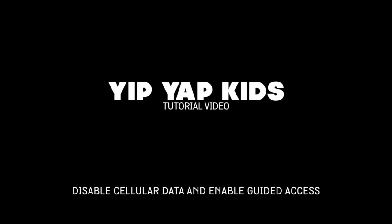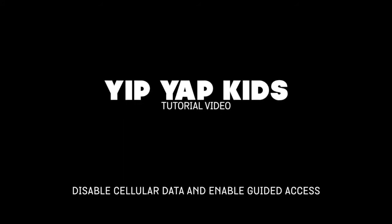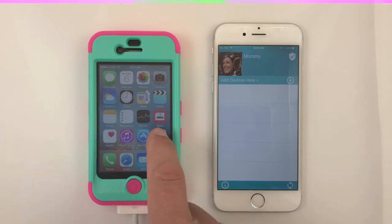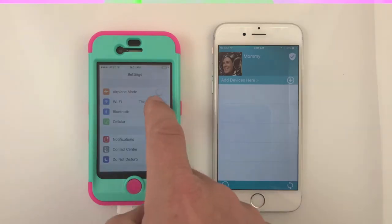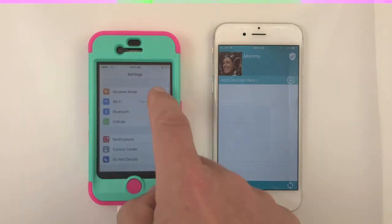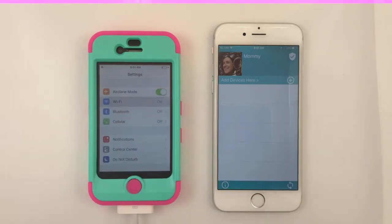To prolong battery life and improve phone performance, disable cellular data from the iPhone settings. It's also a good idea to turn on airplane mode to help conserve battery, then turn Wi-Fi back on again.